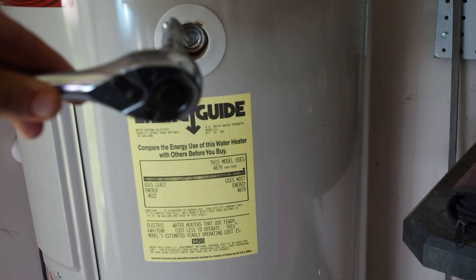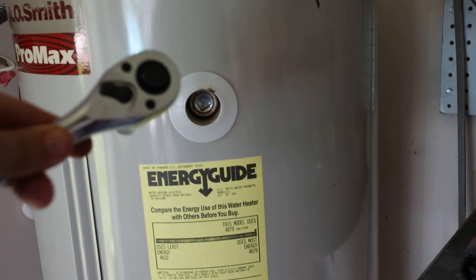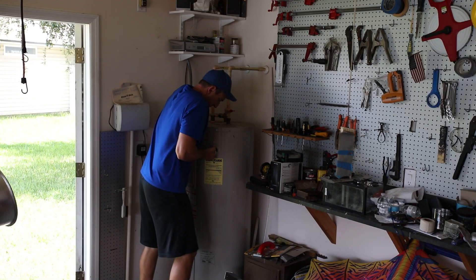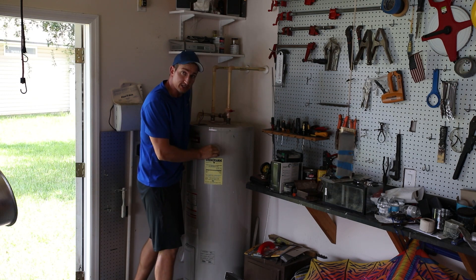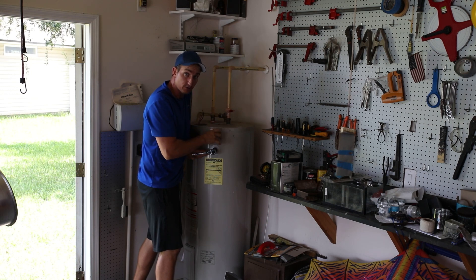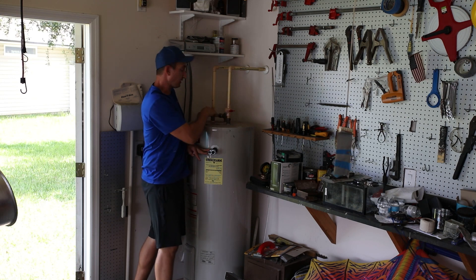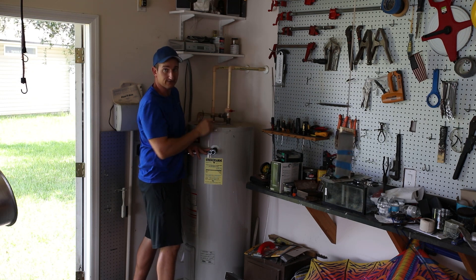I'm going to try to break this free — this might be the anode rod, so we'll get to see what it looks like. I'll pop that down to make a hole and stick a hose in to siphon it out. This won't budge, and that's what happens if you don't replace the anodes — they get corroded and almost welded in place. I'm going to try to break free one of the other fittings, start with the hot water side, cut it free, and try to siphon from there.